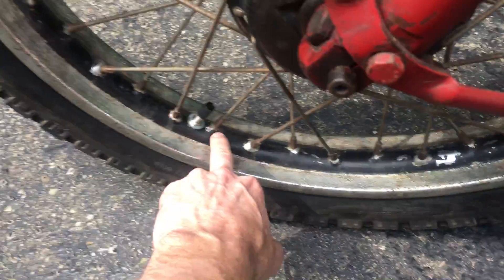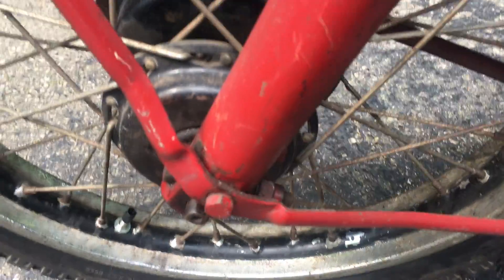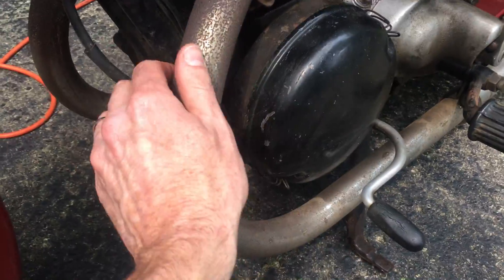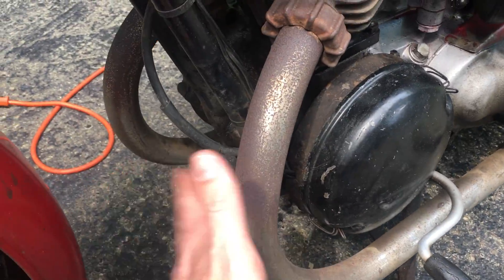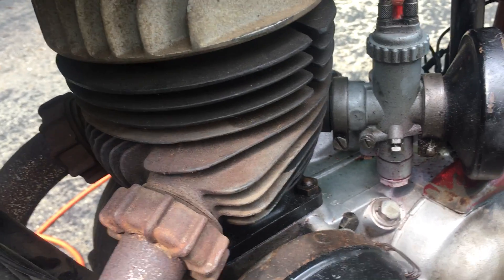There's a little paint flake on the original paint on the rim, and some surface rust — that's hot, it's getting hot. There's surface rust on the header and a little surface rust on the cylinder.